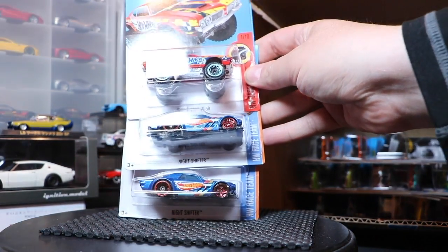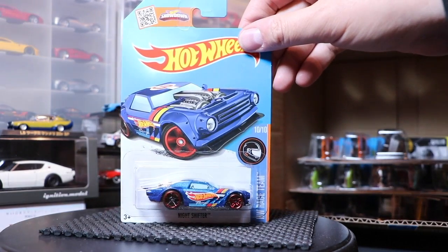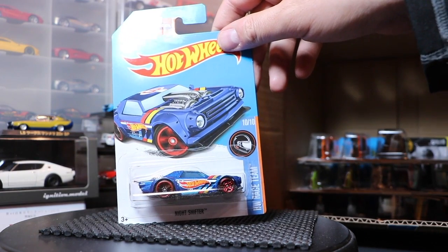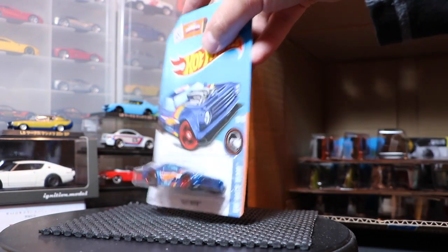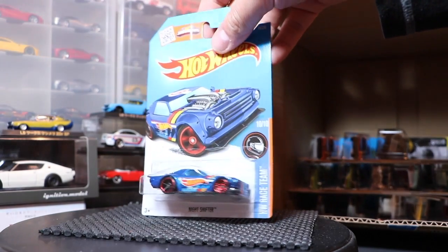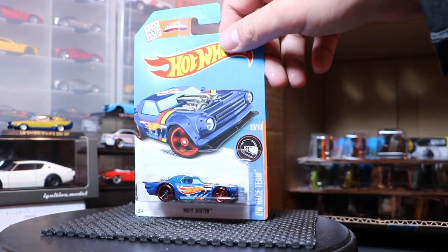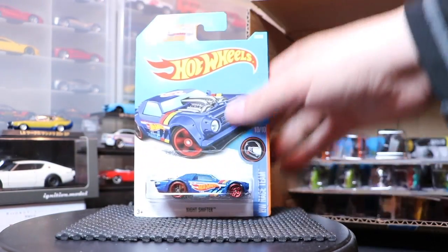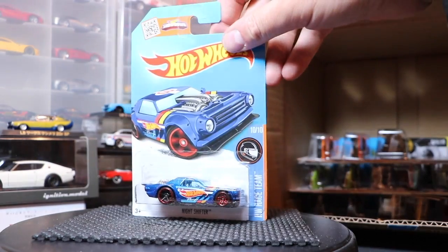Another new model — the Night Shifter. This is kind of cool looking. What would you say it's based on? Make a comment and let me know what you think. The way they do the headlights — I think that's the Chrysler Turbine, maybe a modern take on that. With those headlights and what looks like some sort of jet engine in it, it reminds me of the Turbine. Look at the artwork too — you guys tell me.